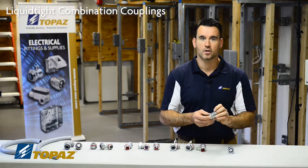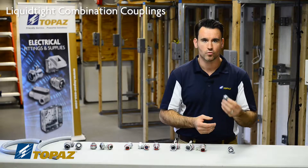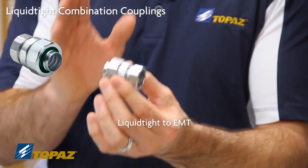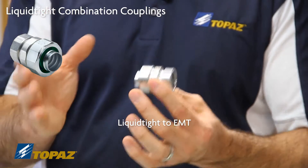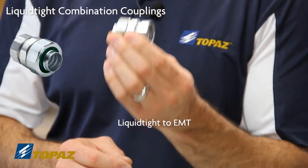The next fittings we have are couplings. In the field, when you're transitioning from one raceway to the other — for example, this coupling — we would be transitioning from a liquid-tight metallic over to electrical metallic tubing. So when two different raceways join, you have to have a connector that is UL listed.